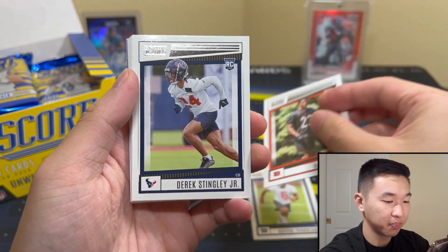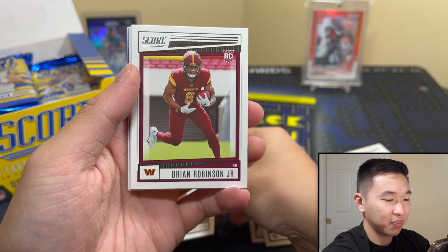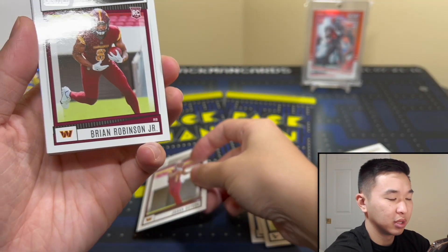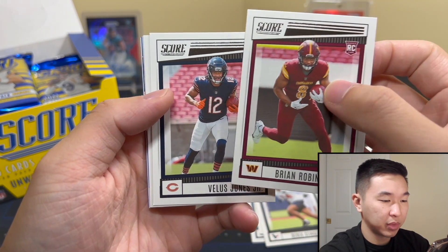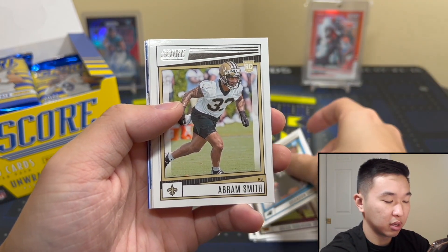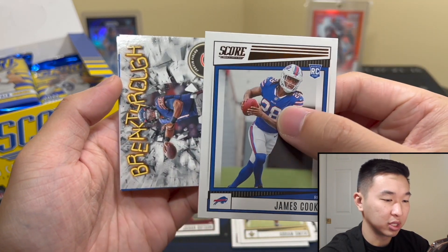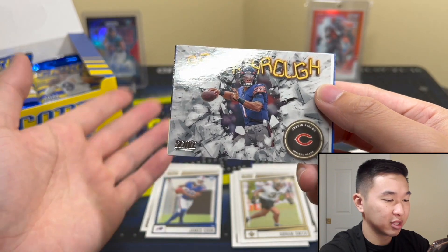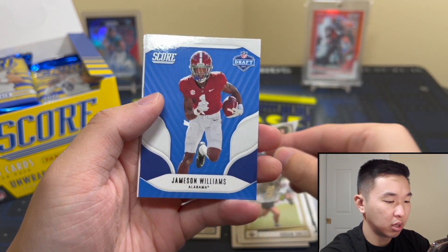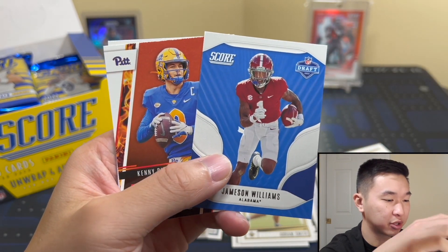Nice rookies to start — Johan Dotson, a lot of Commanders. These guys are part of the rookie photo shoot set, roughly 40-50 guys in their jerseys. They should be going forward for most sets. We've got Brandon Smith, James Cook — not bad. Some Breakthrough inserts too, like Justin Fields. I like these cards, they look kind of cool.